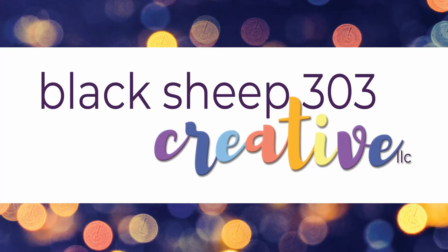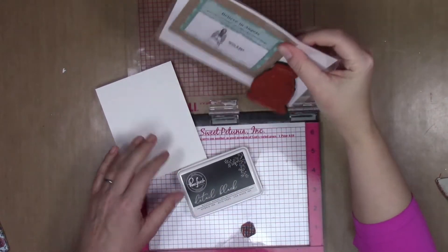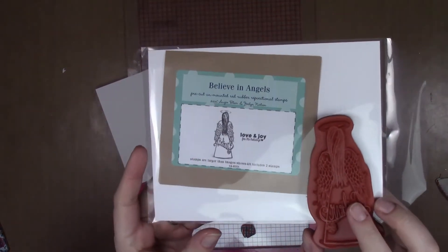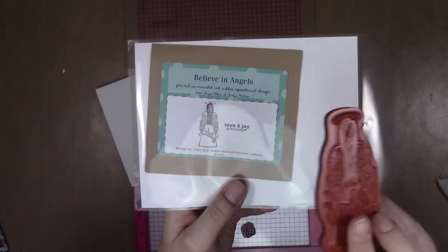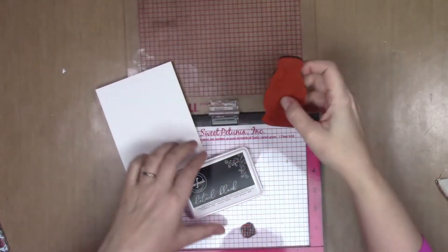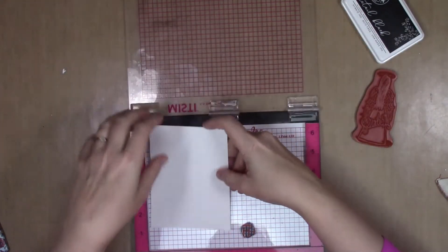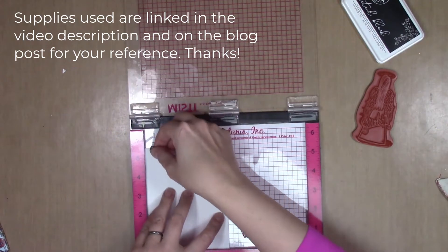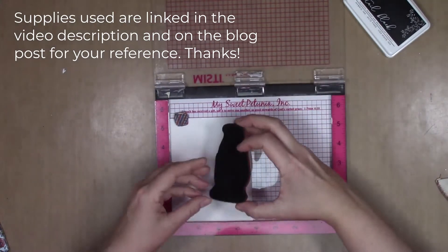Hi there, this is Elena with Black Sheep 303 Creative and today I am doing another Christmas card project featuring this beautiful angel stamp from Unity Stamp Company. The set is Believe in Angels. I will be using both stamps from it, but the main focus is this lovely angel stamp which is fairly large and very detailed, and there's just something about it that I love. I will be stamping it using Pinkfresh Studios detail black hybrid ink onto a piece of Concord & 9th white cardstock, which is my new favorite for alcohol ink marker coloring, which is what we'll be doing today.